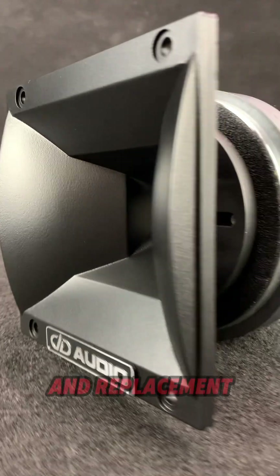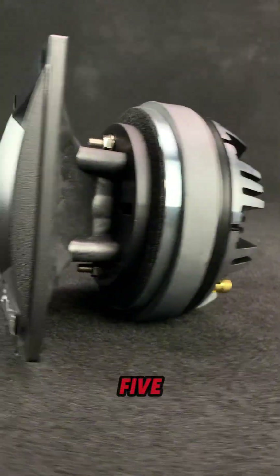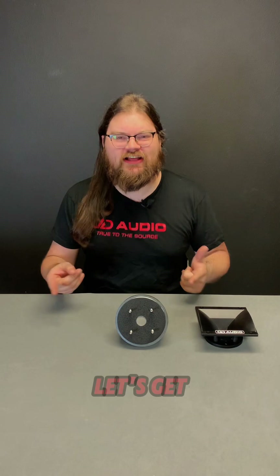Hey, it's Blake at DD Audio. We just came out with the all-new VOCT55, the upgrade and replacement for the CT45, which I already really loved. Let's get into it.